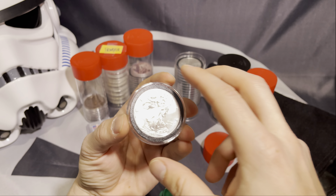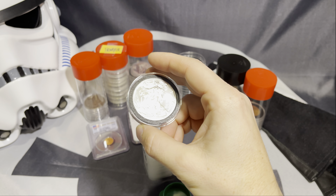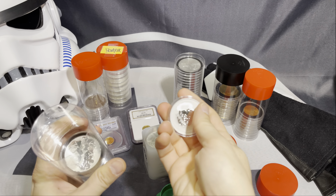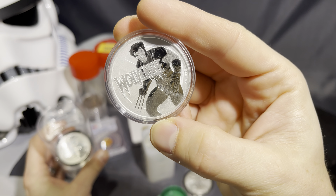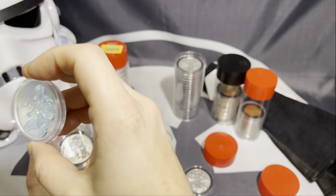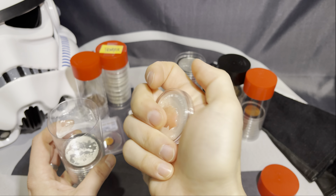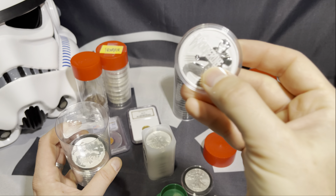They also have the direct fits, which are capsules that do not have the black foam rings around them. The new Wolverine coin came in a regular capsule that doesn't have that foam ring — you can kind of hear that rattling noise. But you don't really get that when you have the ones with the foam ring around them. The ones that come direct from the mint will typically have that little rattle sound.